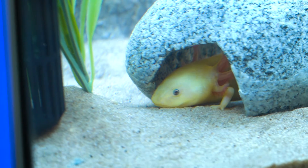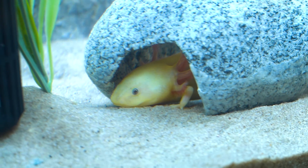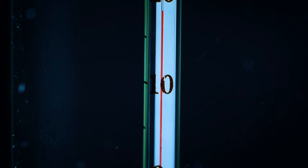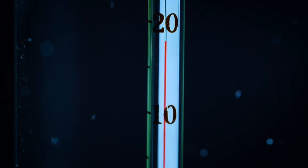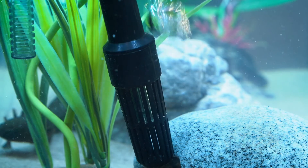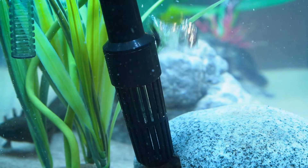Chillers should be run 24/7 unless maintenance is being performed on the aquarium. When the set temperature is reached, your chiller will automatically go into lower power consumption mode, or standby, and come back onto full power once it detects the temperature rising again.